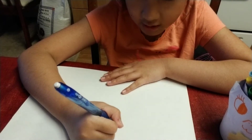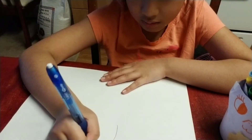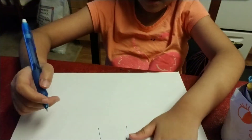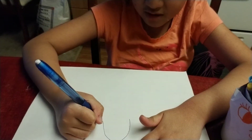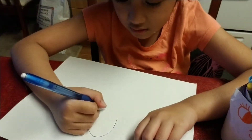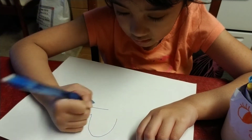Let's first start the head. Follow me along. Like this, like a rainbow. And put it like a U. See? And straight across. And stop.